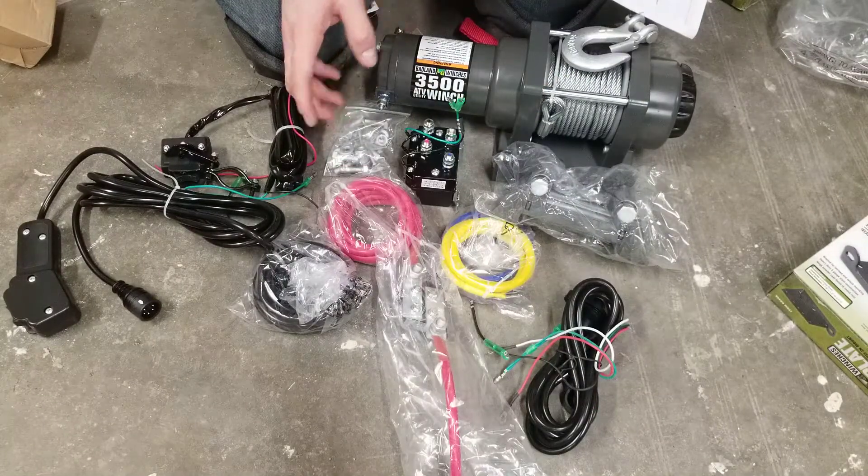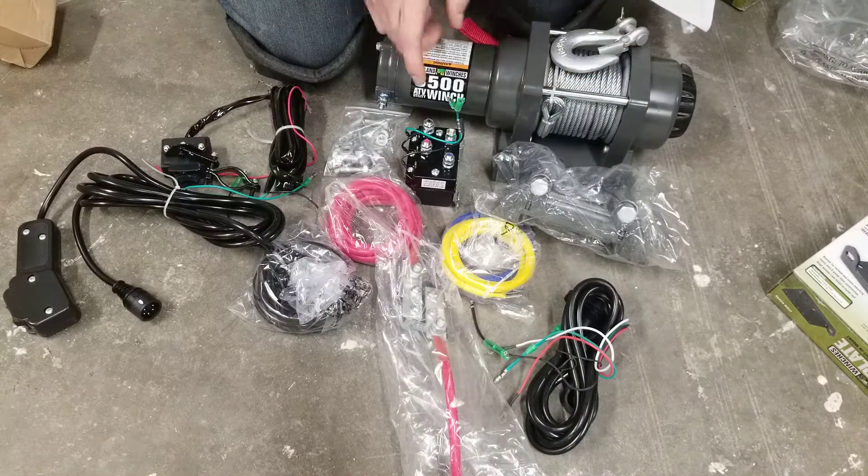So it looks like it comes with everything you need to install it and use it right out of the box. That's good to know.